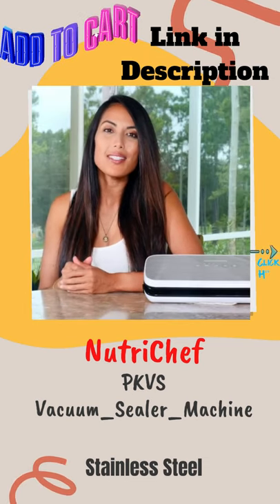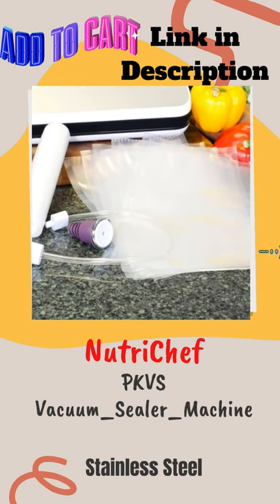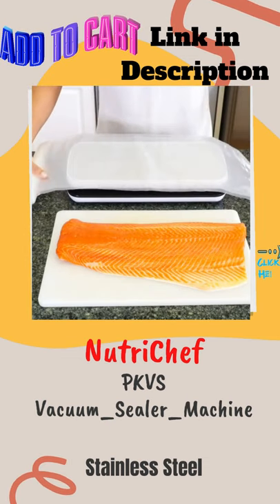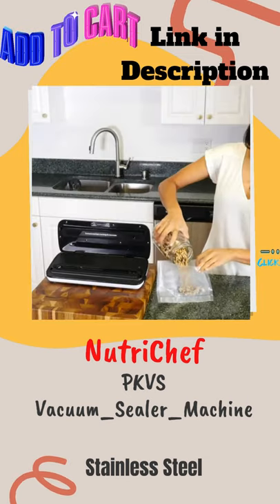Included with the vacuum sealer, you'll find the air hose, a cork wine stopper, along with five medium vacuum bags and one extra long vacuum bag roll. Both bag styles are waterproof and reusable, so you're ready to seal, store, and save.